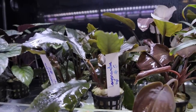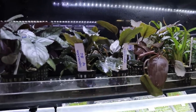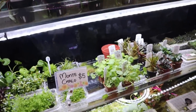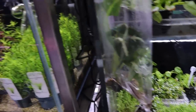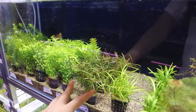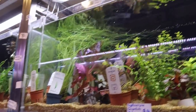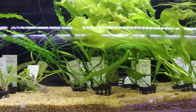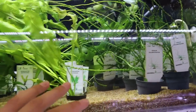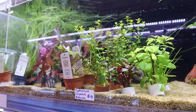And then some lagenandras up here — similar looking to crypts but they grow much bigger in size. It's nice that they've got a wide selection of plants, with more over here as well. These are submerged plants in the pots. This is like one of the best fish stores in Singapore that I've been to — I've never seen this variety of plants in such good condition and so organized.